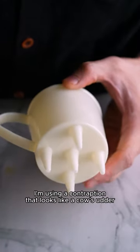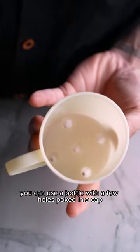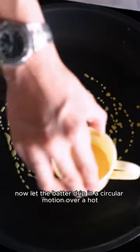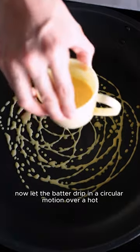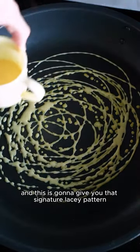To pipe the batter, I'm using a contraption that looks like a cow's udder, but if you can't find this, you can use a bottle with a few holes poked in the cap. Now let the batter drip in a circular motion over a hot non-stick skillet, and this is gonna give you that signature lacy pattern.